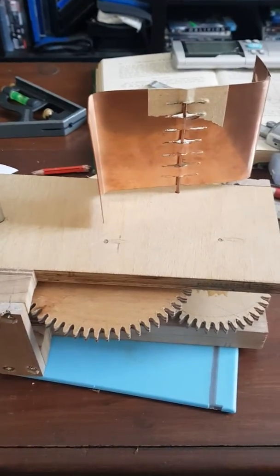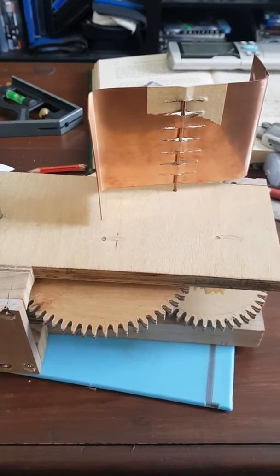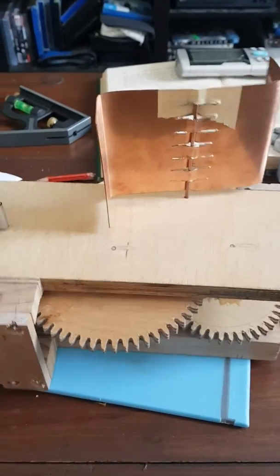Morning YouTubers. This is a video to walk you through a fan governor mechanism that I've built — it's just a prototype.